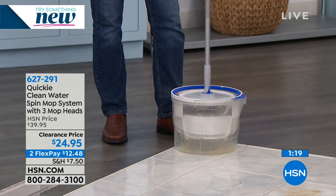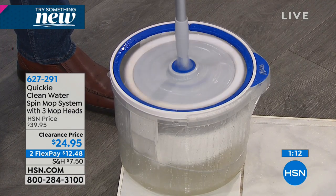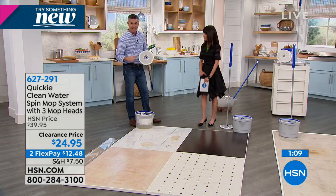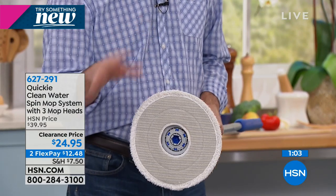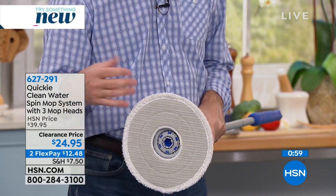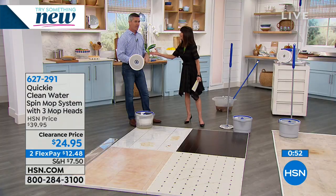I'll show you that again - I can wring it out. Watch how it goes down - one, two, three pumps - and then it pops up automatically, and you can continue to wring that out. Clean again. Remember, you can put hot water in there with this microfiber. Water works great, but you can add whatever detergent you normally use - whatever cleaner. If you want it to smell really nice, like pine, you can do that as well.